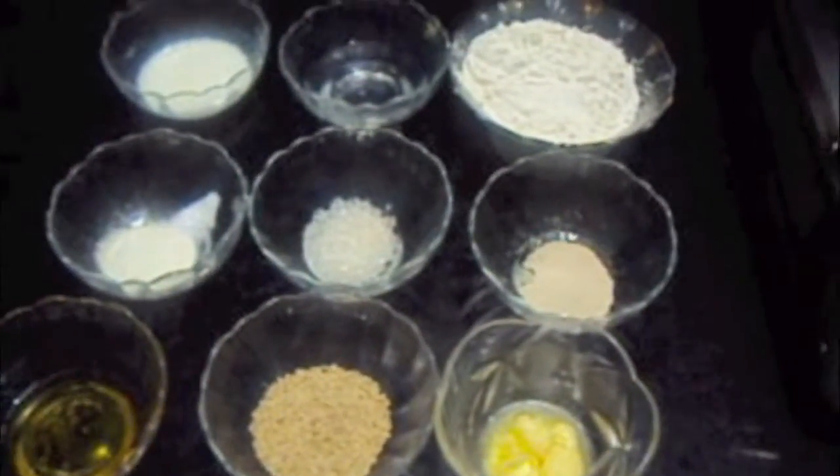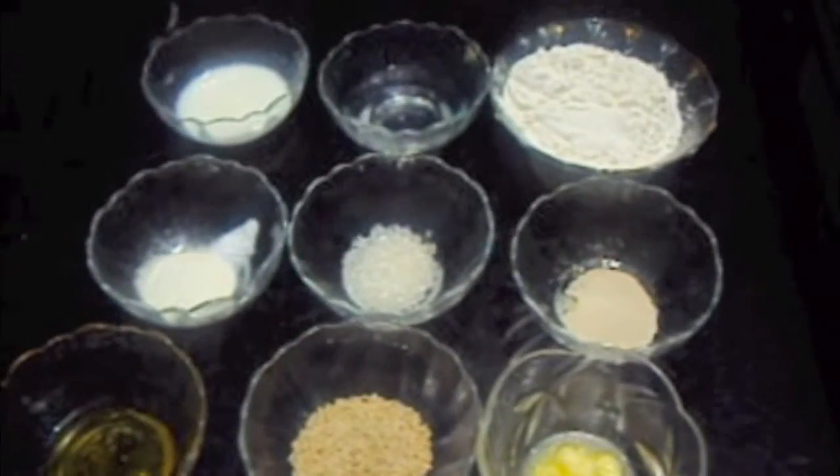Hello friends, welcome to my channel Shifa's Kitchen. Today I am going to show you how to make rose buns.